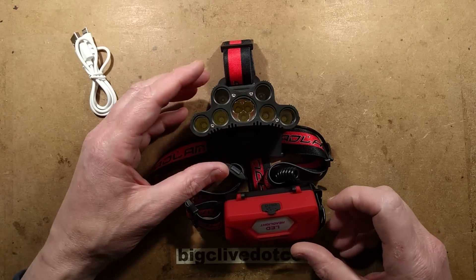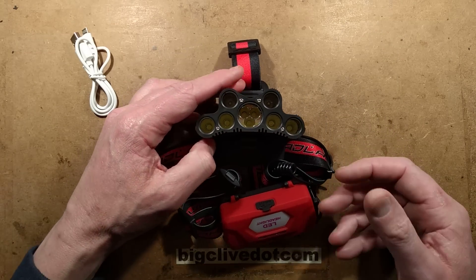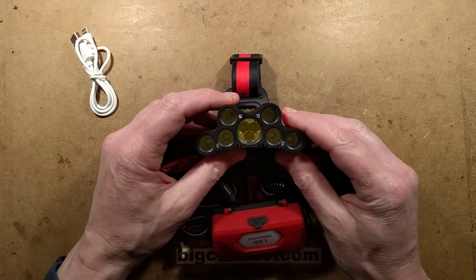A USB rechargeable LED headlight — I'm going to call it a LED headlight because that's what they say on it. It could have different names in different countries, like LED head torch for instance.